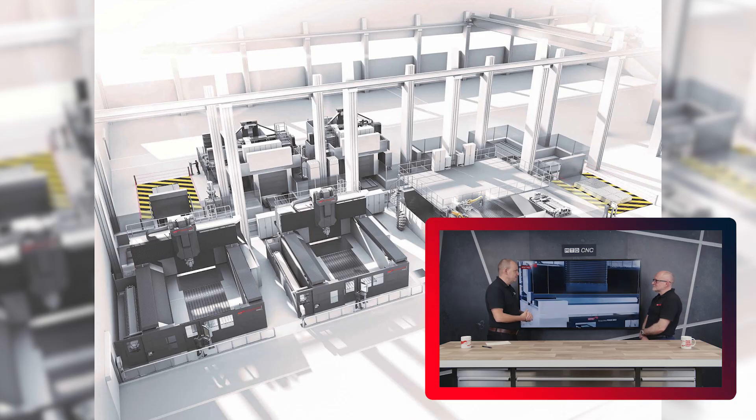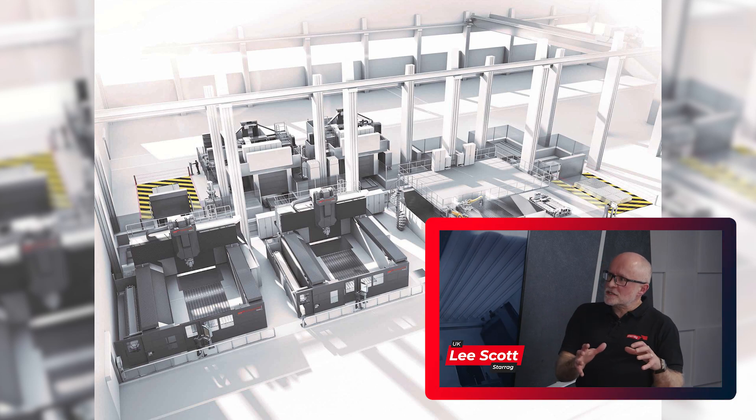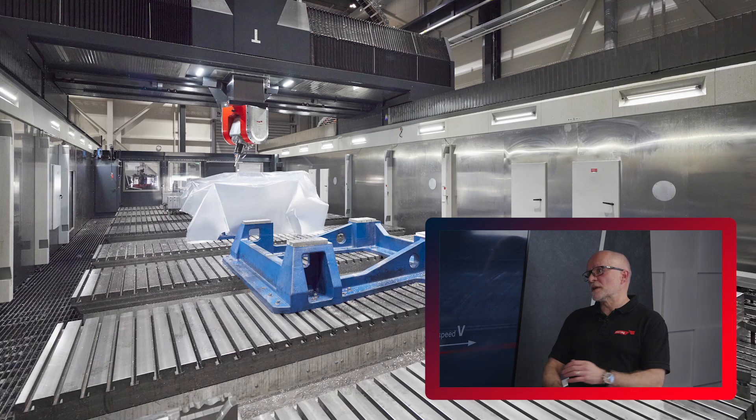Lee, the mould and die sector — this is one of your focus areas within the business, the large part machining systems area. You do some pretty tasty parts in the mould and die sector. We do. We're focusing on large parts here, but we also make some small parts in the mould and die sector as well, where we may use the compact range. And then we manufacture large parts such as those you've seen on the screen today, where we may machine a whole car out of a big block of aluminium, or moulds for car parts or aerospace parts.